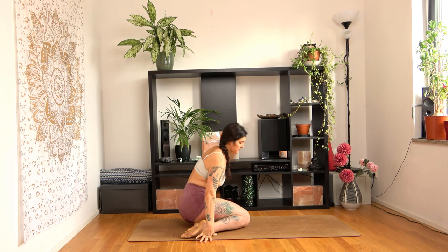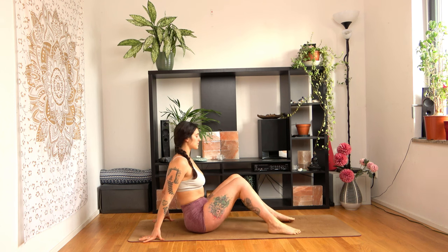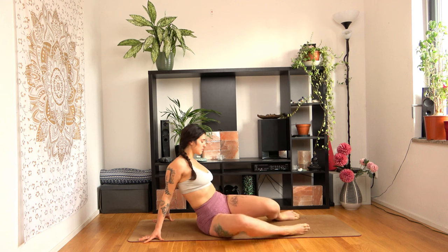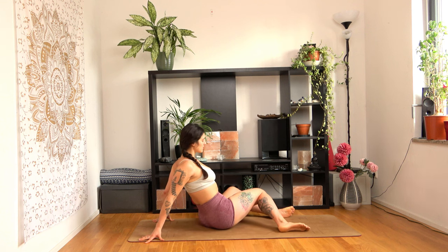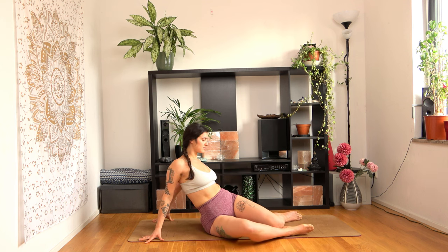Now we will warm up the lower body. Sit down on your buttocks and bend your knees in front of you. Let your knees gently fall from side to side to warm up your hips. Exhale. We'll do three rounds like this. You don't need to bring your knees all the way down — just bring them as low as it feels good to you.